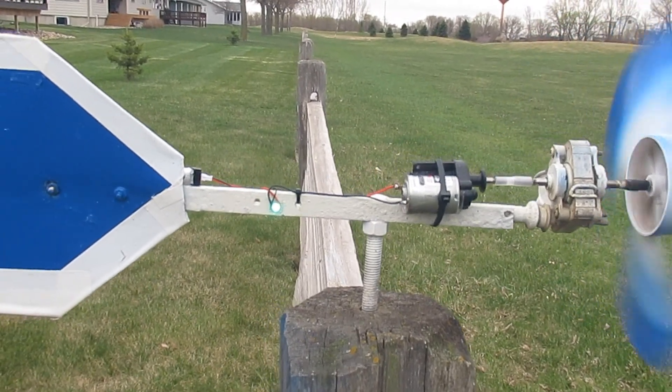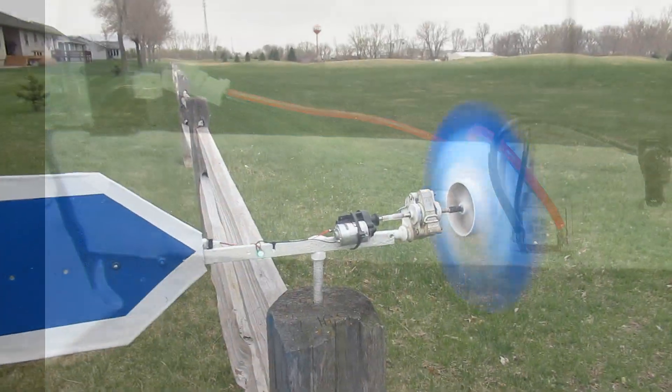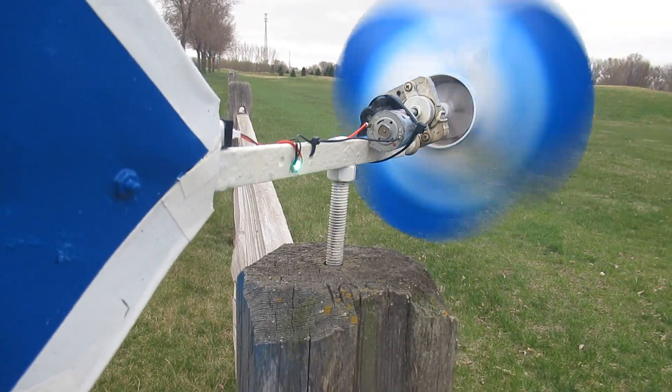If the wind does ever stop, I can easily unplug the battery to prevent it from being discharged below 3 volts, which would render it useless — as with all LiPo batteries. In the future, I might add a solar cell light controller to shut off in the daylight and turn on at night, but we'll see.